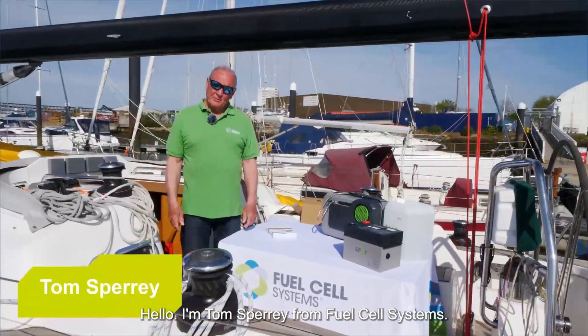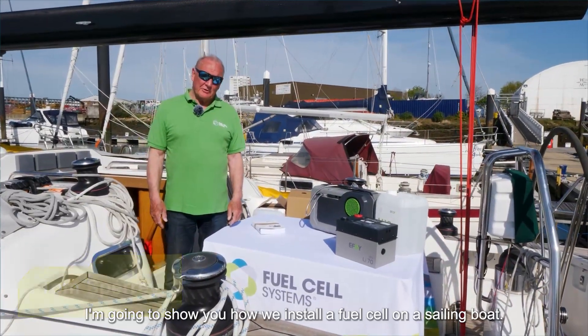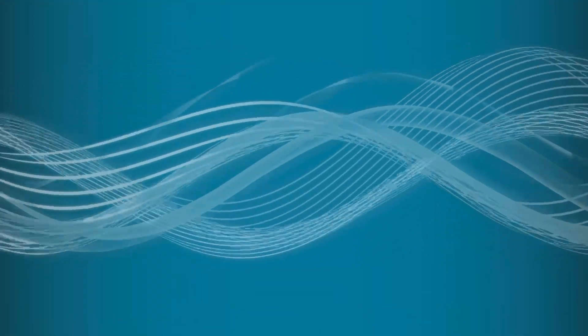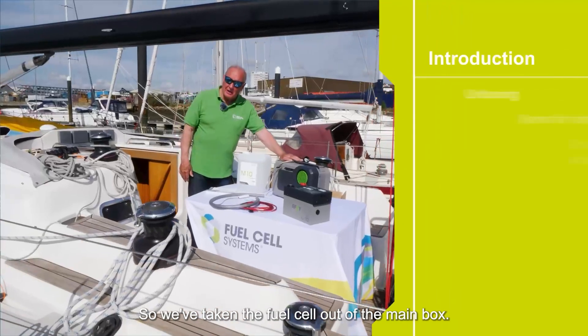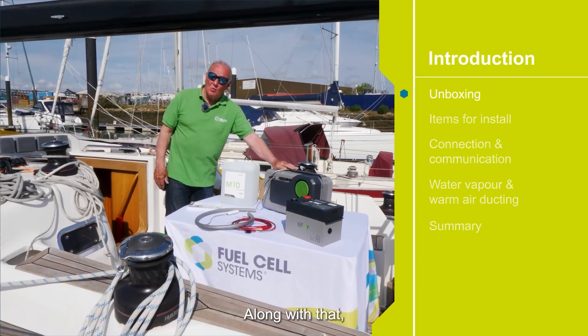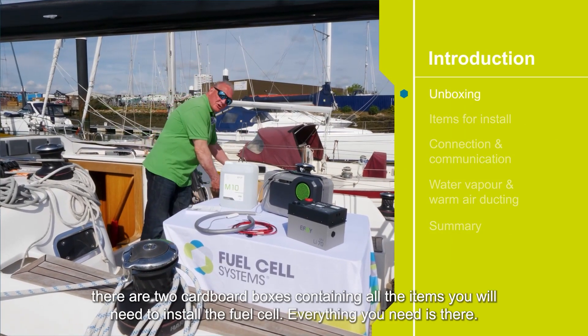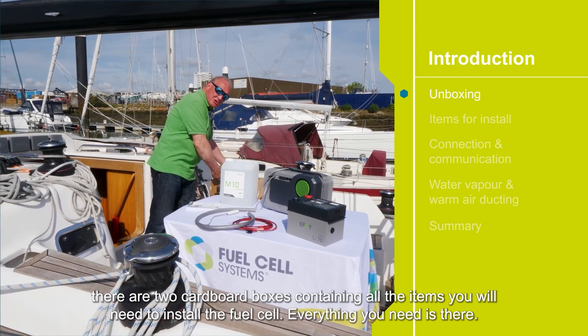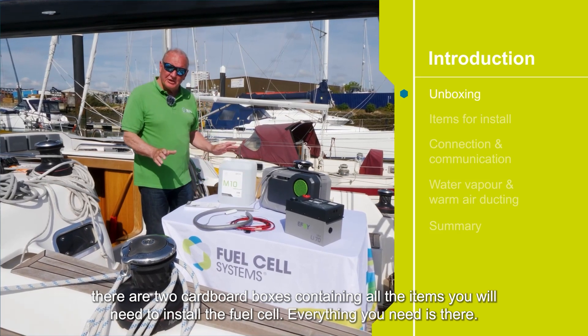Hello, I'm Tom Sperry from Fuel Cell Systems. I'm going to show you how we install a fuel cell on a sailing boat. We've taken the fuel cell out of the main box; along with that there are two cardboard boxes containing all the items you will need to install the fuel cell. Everything you need is there.